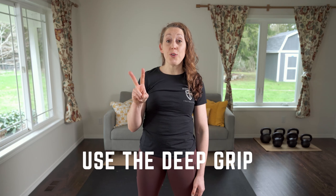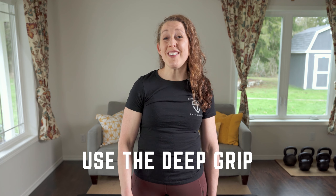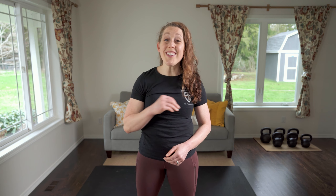Tip number two: use the deep grip. Using a deep grip is essential, especially when snatching heavy. If the handle of a heavy bell is in your fingertips and not deep in your palm, your grip is going to tire out really quickly and the bell could even go flying.